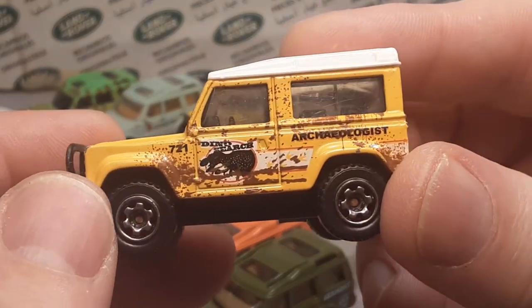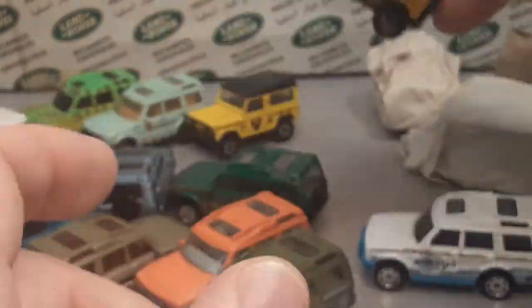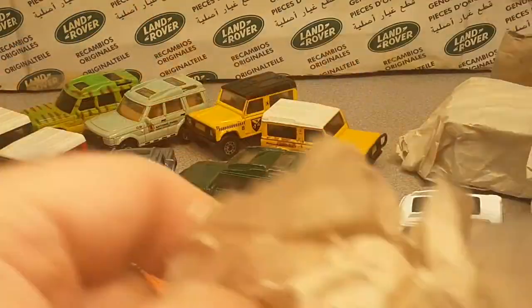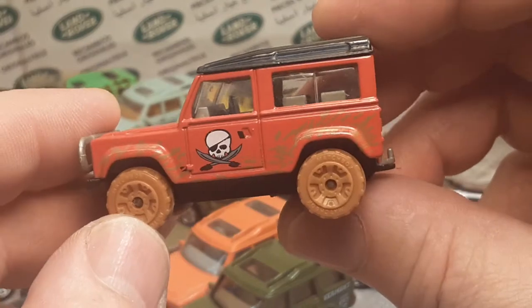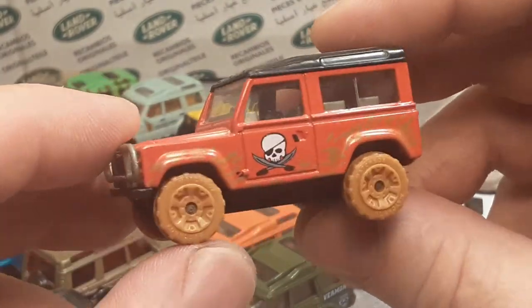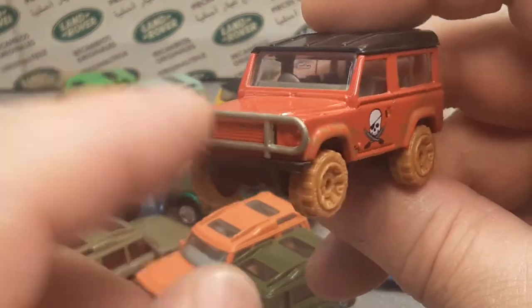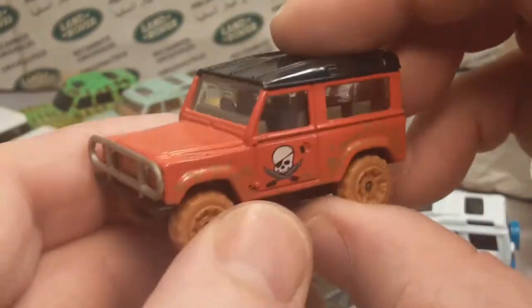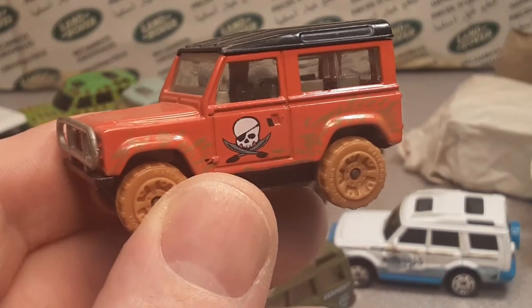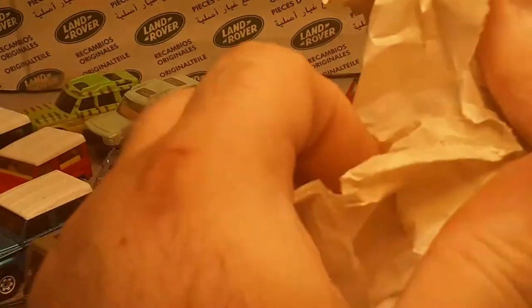Archaeologist, Dino Search — another good one, little play wear but that's all right. Moving right along — I cannot believe this one. This comes only in a gift set, I believe. Man, I have been finding a lot of these. It never came single on the card — I don't think it even came in a five-pack. I think it came in a big gift set. You can almost order these daily off eBay — it's kind of crazy how available they are. There's a ton out there, but this one is in mint condition — that's going in the collection.